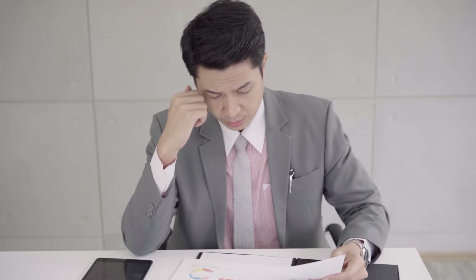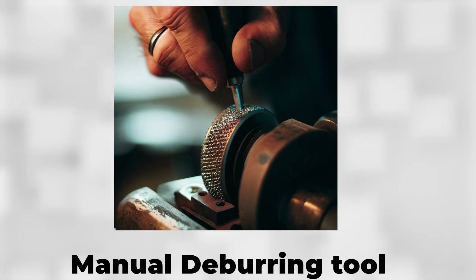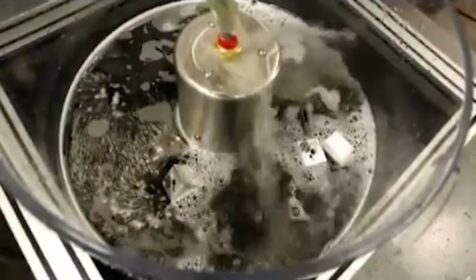Choosing the right deburring tool can be a daunting task, as there are several options available, including manual deburring tools, vibration deburring tools, and spinner deburring tools. Each tool comes with its unique features, catering to specific applications.